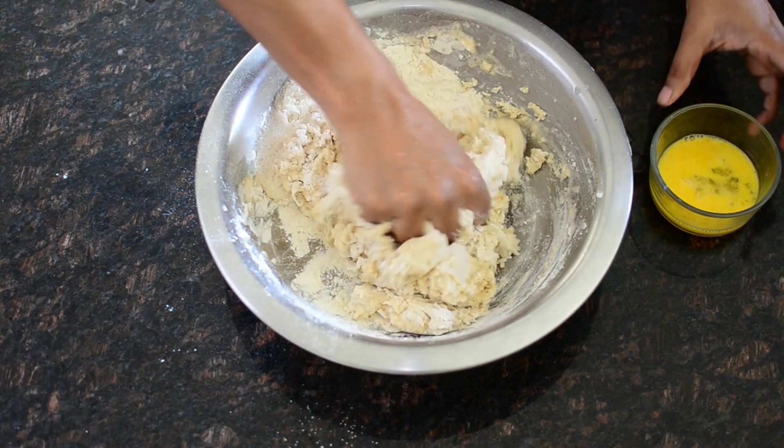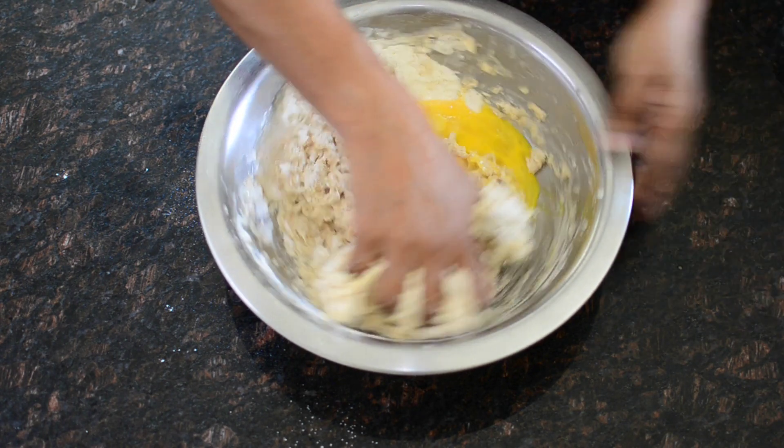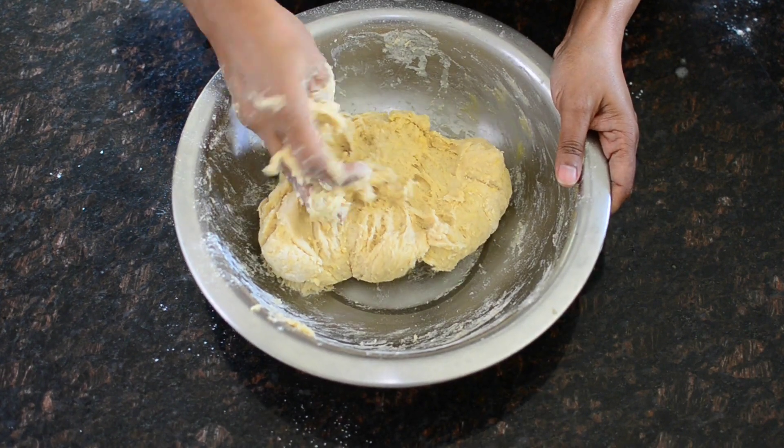We will add the oil to the mixture. If we put the oil in, you can put it in a little bit.